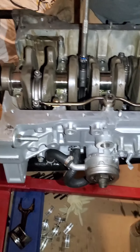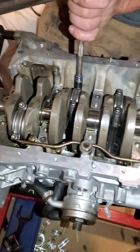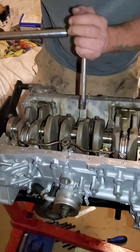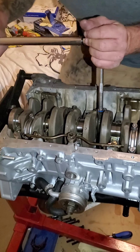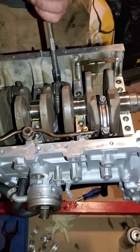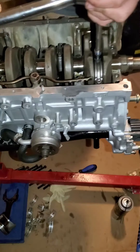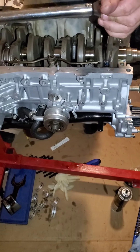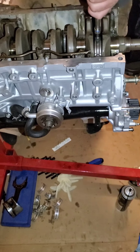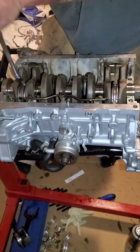We measured all the clearances on the rod bearings — everything measured out good. Now what we're doing is torquing them down for the final time. Got everything all lubed up. We're torquing to 70 foot-pounds for the ARP rod bolts for the SCAT rods. After that, we'll put the girdle back on and torque those down to spec. Everything looked really good — everything was about 15 thousandths, which is within the service recommendations. We'll go ahead and flip the motor over, spin it over, and see how nice it spins — and we'll call it a night. It's 11:30 and I'm tired and I gotta work in the morning.